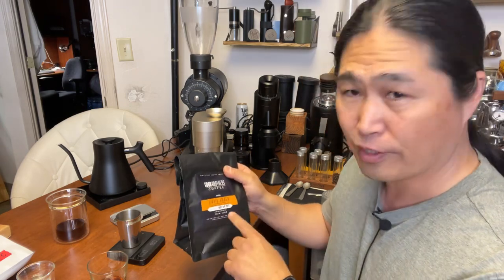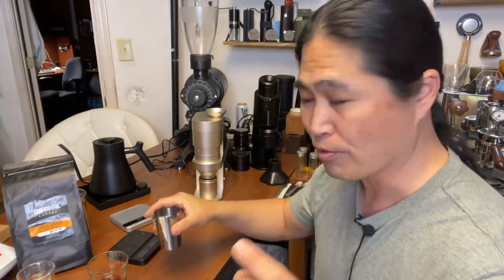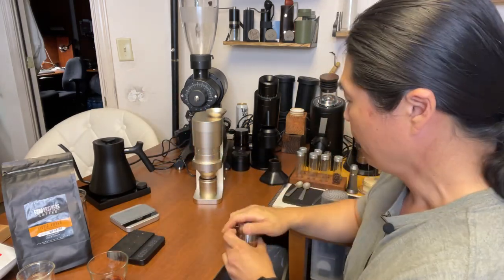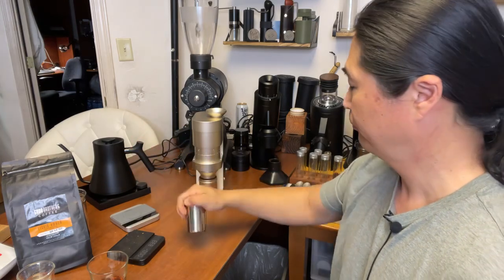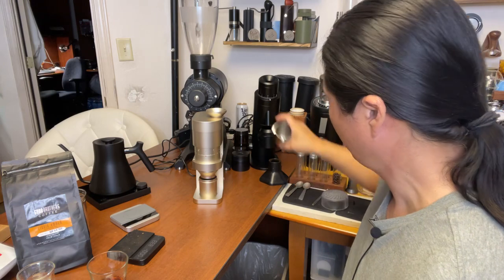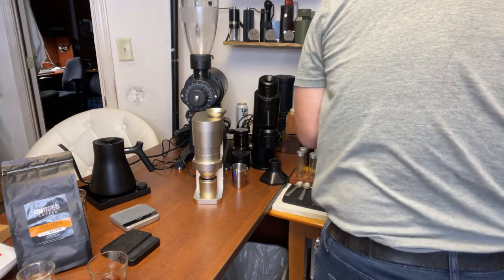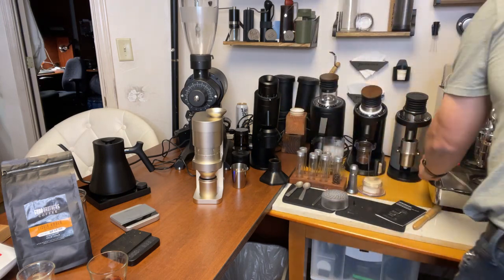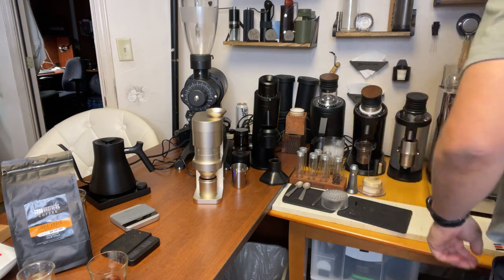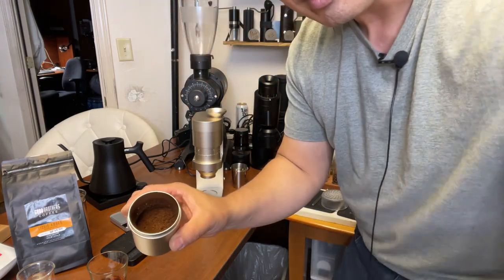The reason I like using Liquid Amber for espresso testing is it's very forgiving for milk-based drinks — you cannot screw it up. RDT is a must — I'm doing two drops of water, shake well. Done. Now look at the grind — imagine without RDT it would be really messy. This is pretty good, not a whole lot of retention — a little bit but not bad at all.